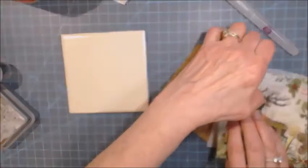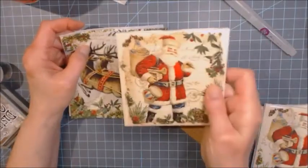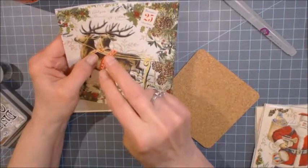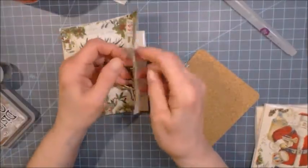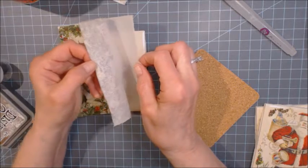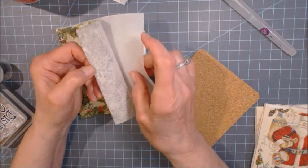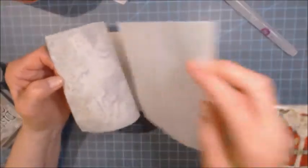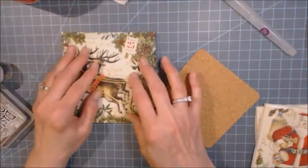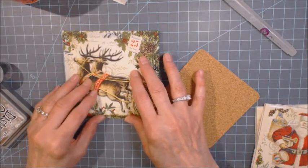The first step is to cut out the napkin images. This napkin had two designs — deer and Santa Claus. I cut out four sections: two deer and two Santa Claus. After cutting them all out, you tear off the backing of the napkin. I cut all four out first before tearing the backing off individually, because it was just easier that way.